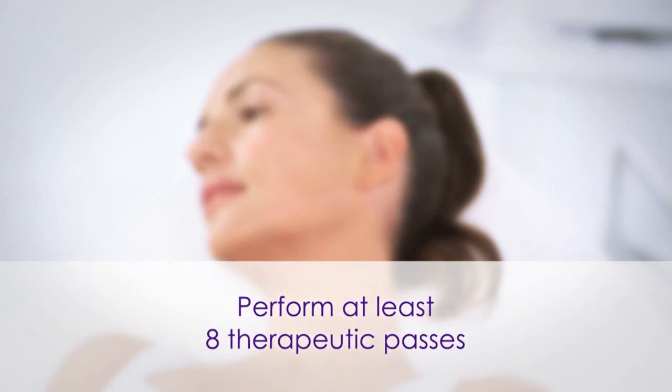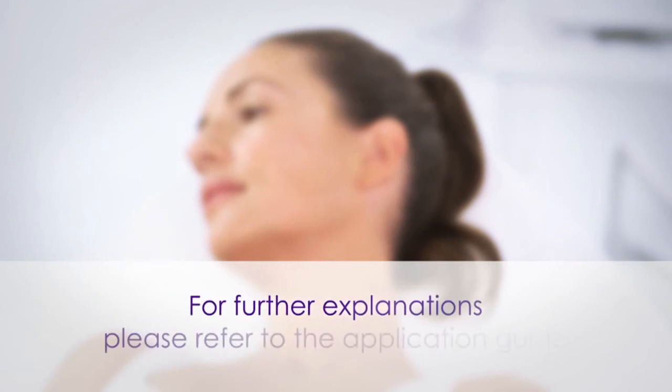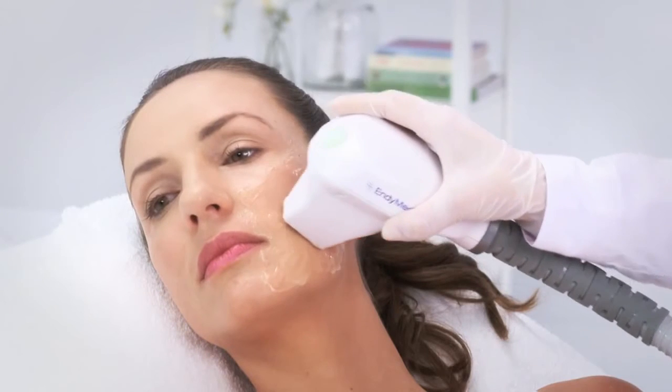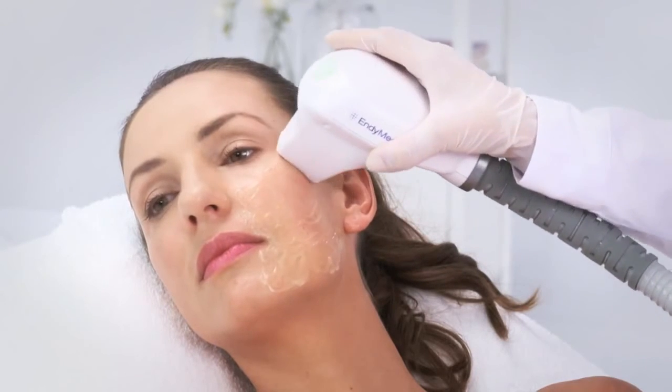Perform at least eight passes to achieve optimal skin temperature on each area before moving on to the next one. For further explanation, please refer to the application guide. Use enough gel for smooth movement of the treatment handpiece on the skin.